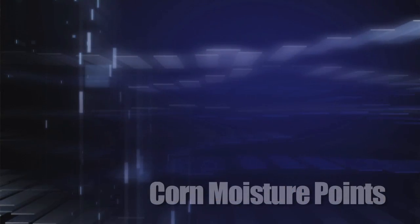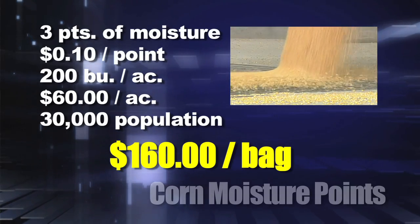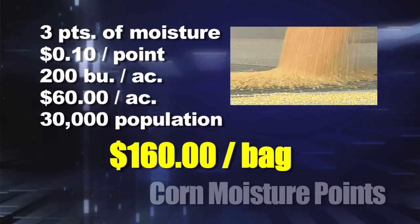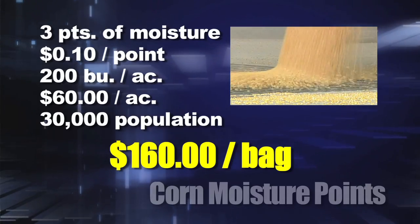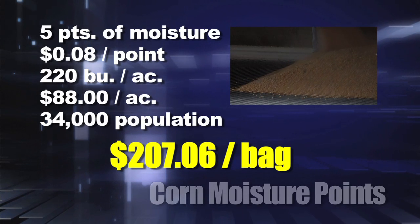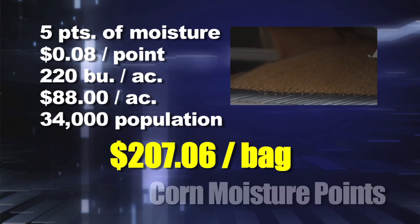Another example: three points of moisture at 10 cents per point — that's what a lot of ethanol plants charge. On 200-bushel corn that's $60 per acre, and at 30,000 population that's $160 per bag. That's more than we were paying just a few years ago for a whole bag of corn. Now for the big one: let's say there's a five-point moisture difference, which we'll see a lot this fall because of the cold summer.